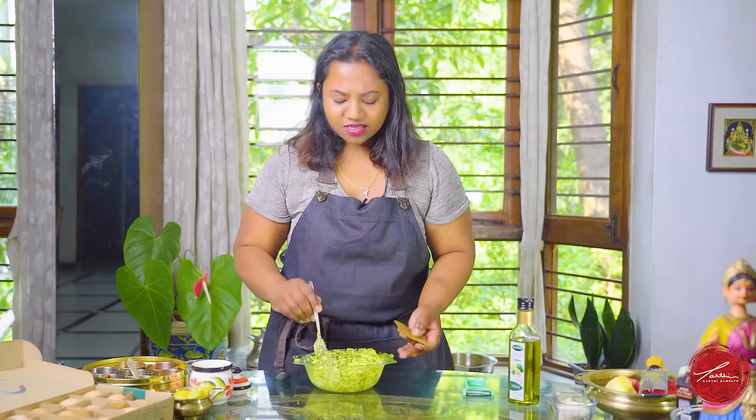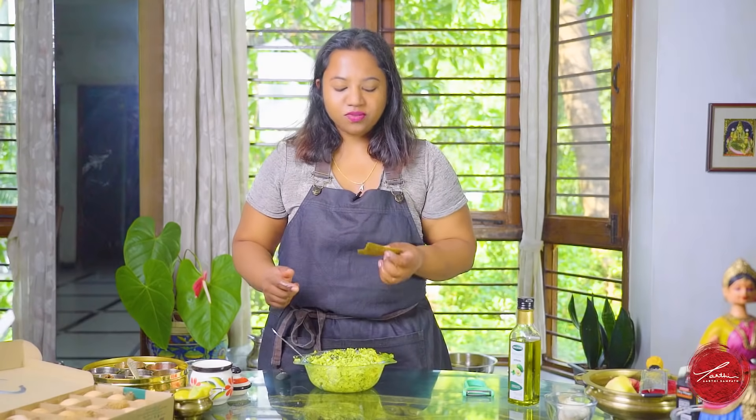Now I'm about to taste it. Oh my god, this is so so damn good. Tastes super creamy without all the cream. I'm in love. So let me go and enjoy this salad, and I hope you will try it. Let me know in the comments below what you think, and if you like my videos please like and subscribe to Chef Aarti Sampat. See you soon.